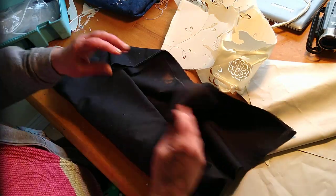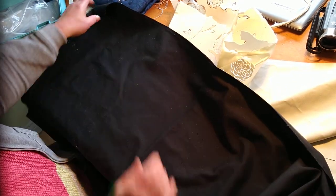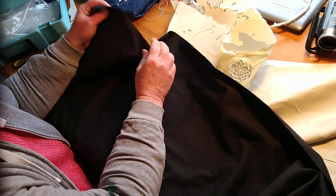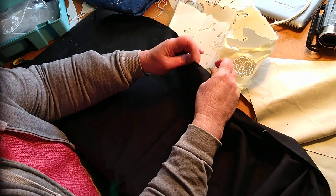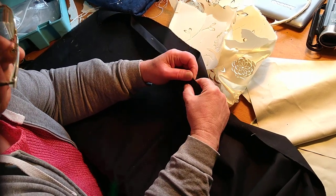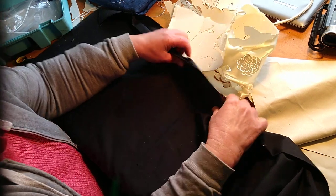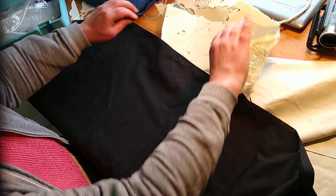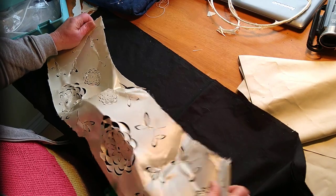So the next step — this is a piece of poplin. It's just plain cotton. Poplin is the kind of stuff you'd use for shirts and such. It hasn't got too much stretch in it, and that's important — you don't want a material that will stretch when you pull it. So I'll need a piece of this big enough to put the template on.